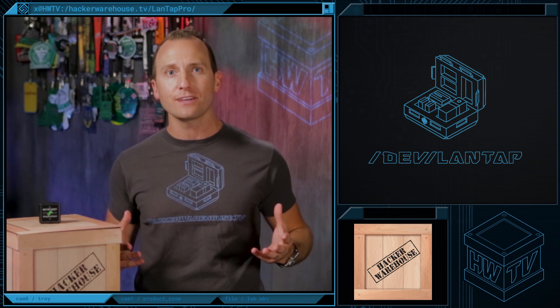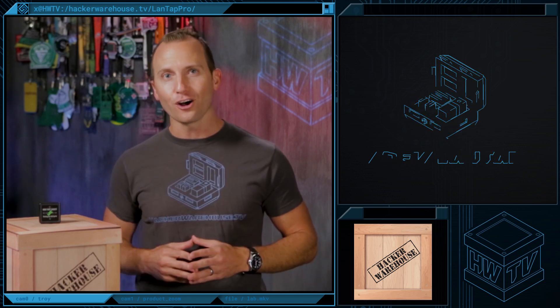That's it for Toolkit, LandTap Pro Edition. Leave us a comment if you have any questions, and don't forget to like, subscribe, and share. Once again, this is Troy with Hacker Warehouse TV, and until next time, remember, keep it between the laws.